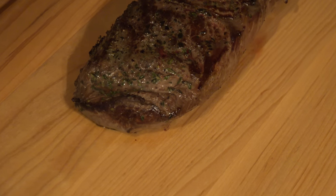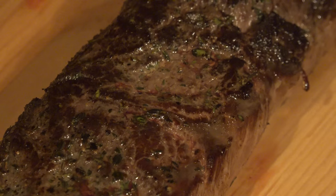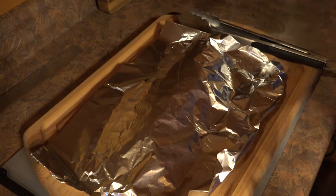We got this out of the oven at 140 degrees for medium, but if you like medium rare or whatever, go with that. I'm just going to tent this with foil to keep it warm, and then we're going to work on our pan sauce.